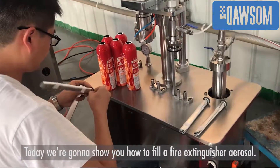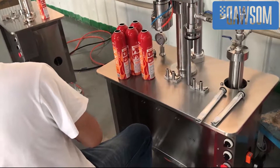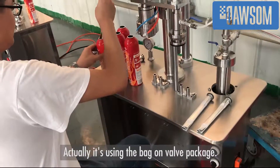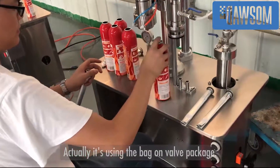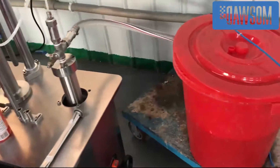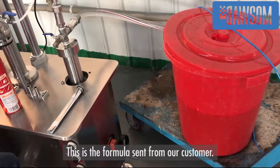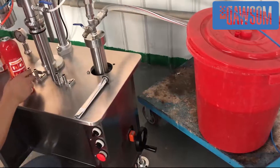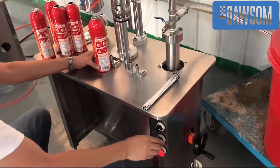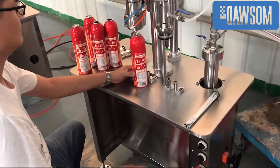Today we're going to show you how to fill a fire extinguisher aerosol using the back-on valve package. This is the formula sent from one of our customers. The formula is very special — it can prevent yourself from burning.